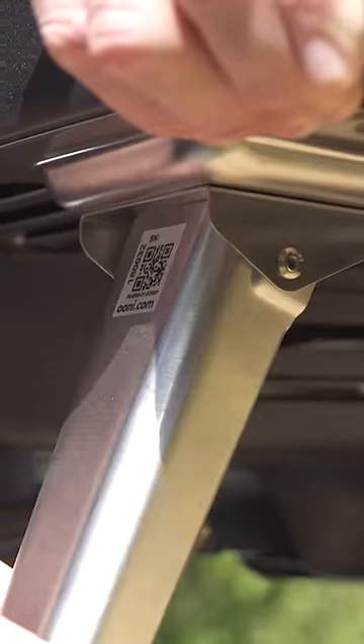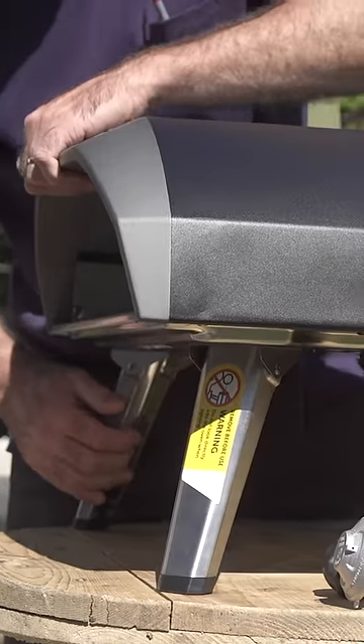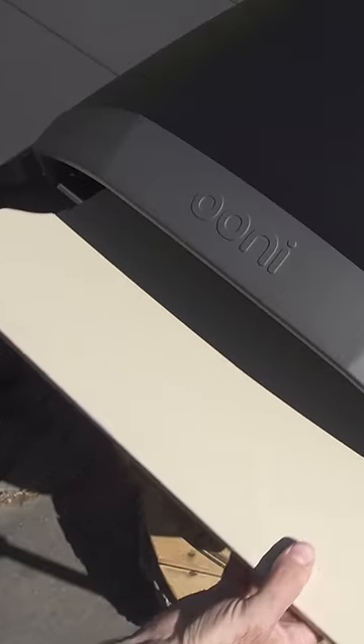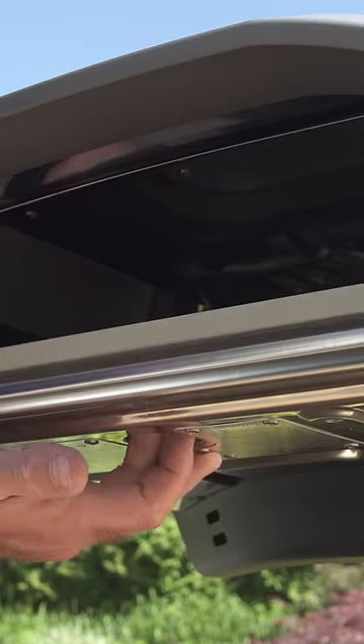People in the comments who have never used this oven complain about these rivet legs, but I've folded and unfolded them a bazillion times with no issues. Another thing I like is the replaceable stone. Other pizza ovens come with their stones built in, but if this one breaks I can replace it or even upgrade it with an aftermarket stone.